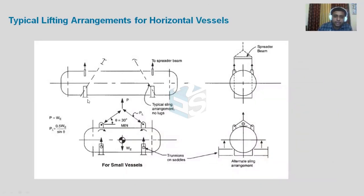This is a typical lifting arrangement for a horizontal vessel. You can see there is a saddle — this is a horizontal vessel with a saddle — and there are lifting lugs. The lifting lugs depend upon the amount of weight to be lifted. We can provide either two lifting lugs; you can see one over here and one over here, and we can lift this with the help of single point lifting using one crane.